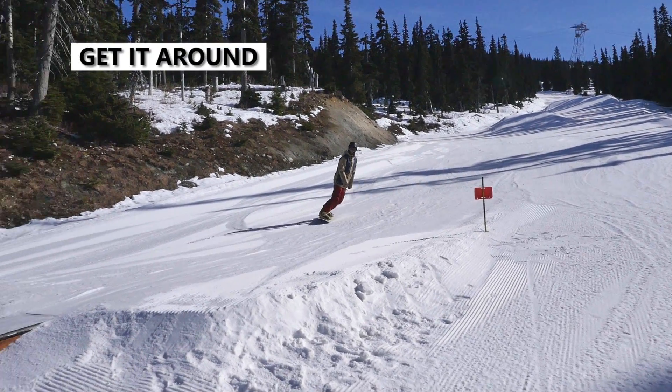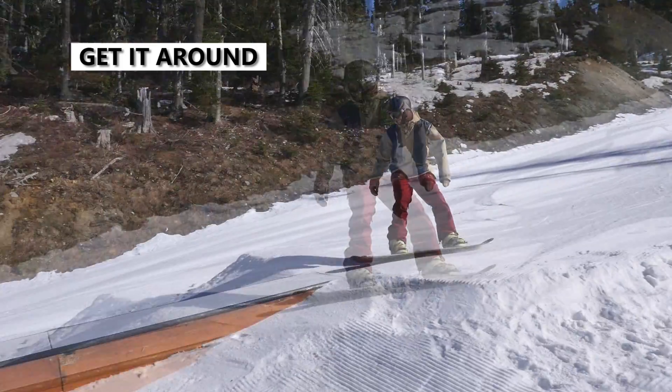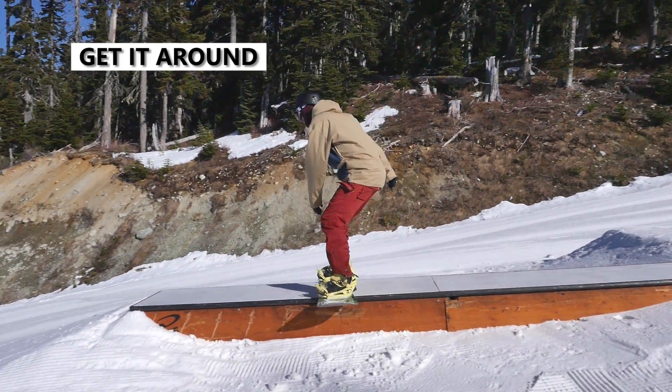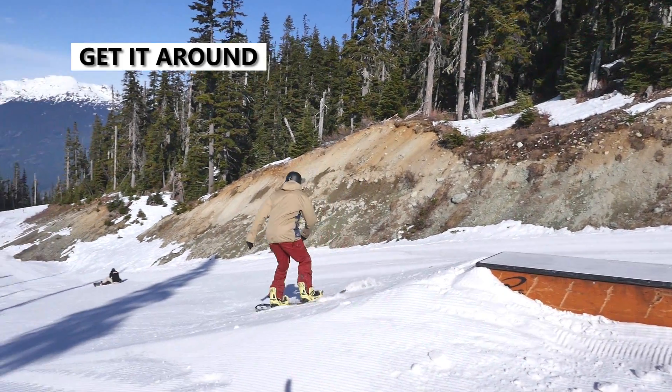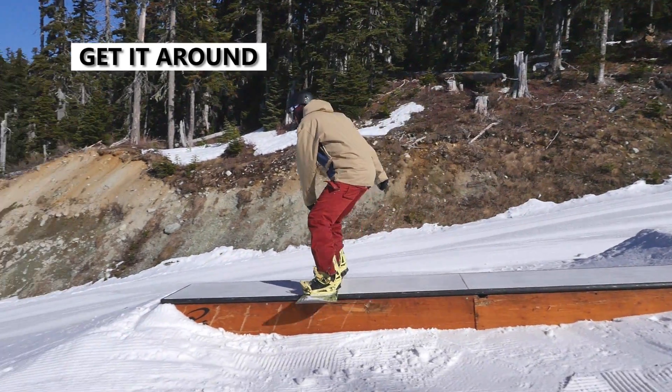To get the boardslide around, take your back shoulder and turn it until it becomes your new front shoulder. Keep your core stiff as you turn so your legs and board follow.